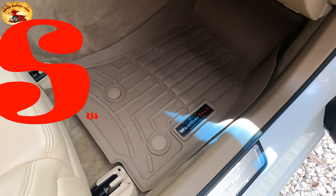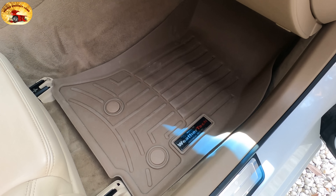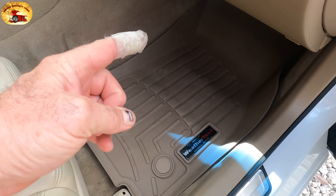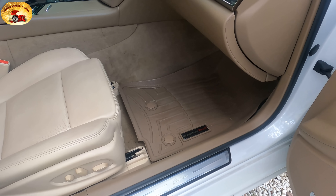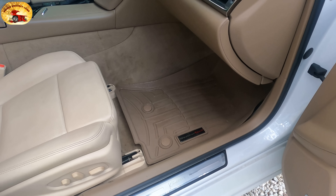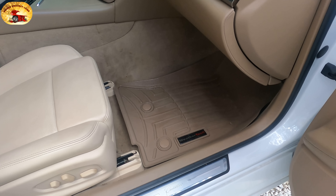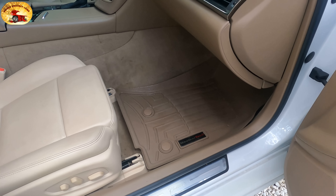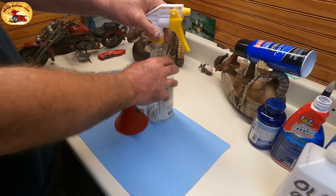Hey guys and gals, welcome to Sweet Project Cars — cool tricks and affordable ways for the do-it-yourselfer. A lot of you asked how you can clean carpets like in one of our prior videos where we flooded the floor, and you're worried about your floor modules. How to do it with the smallest shop vac and a spray bottle. Let's put this mix together and show you how we do it.